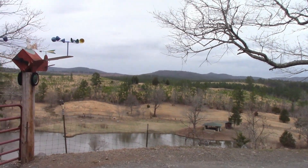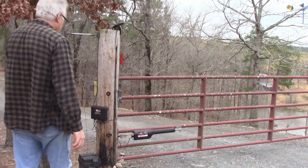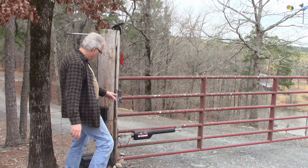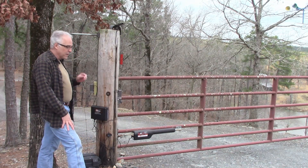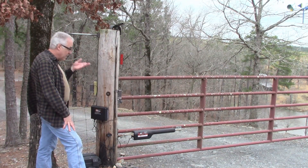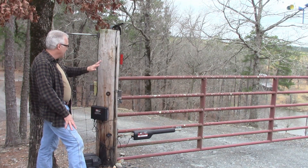I live up on top of a mountain and I have this Mighty Mule gate opener. This is probably the fourth or fifth one I've had, but they keep getting hit by lightning. It's not like it gets hit directly — a lightning strike somewhere nearby will, through electromagnetic force or whatever it is, fry the circuit board.